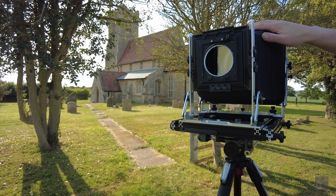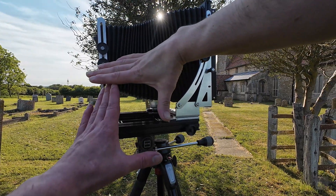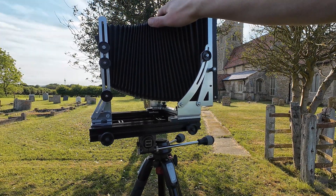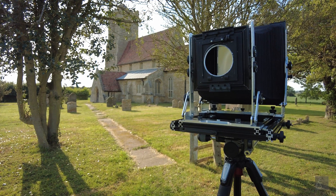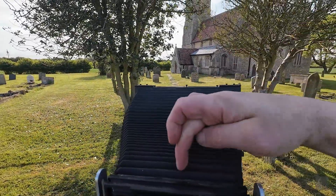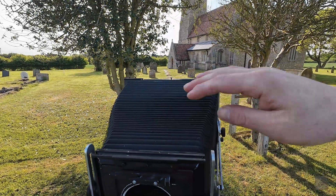The cloth I bought to make the bellows was packed very tightly in a small rectangular shape, and it left a pattern of folds. It was really difficult to make them disappear, and some are still visible — like this line here and in other places.